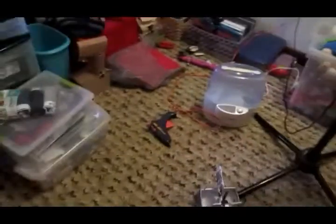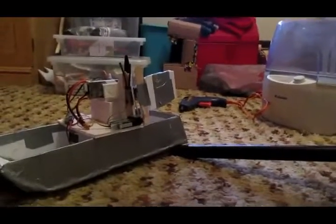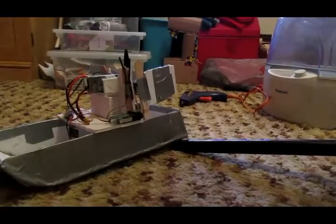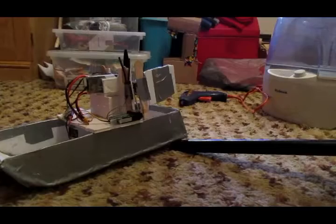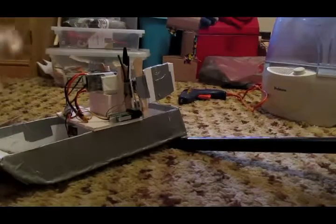It's going to be hanging down with more of these popsicle sticks from the rudder, so that when I turn the rudder, I should turn the tail fin like that. That should help it move forward. First thing I need to do is glue down the popsicle sticks to the rudder, and then I need to attach this fabric to this.